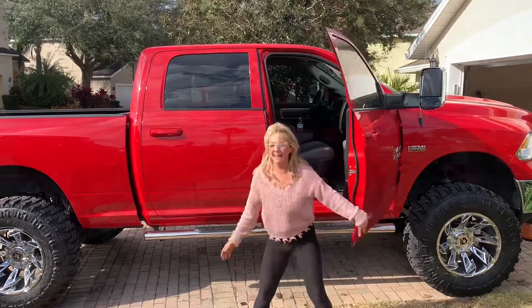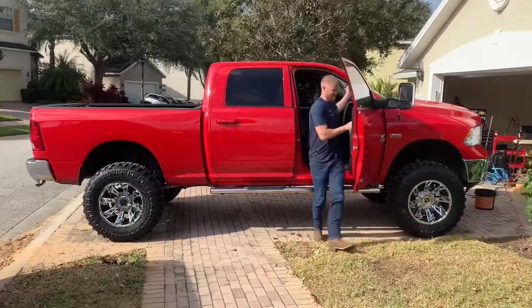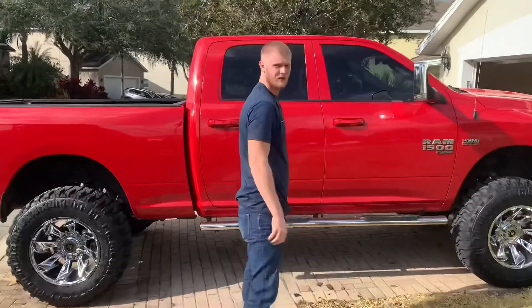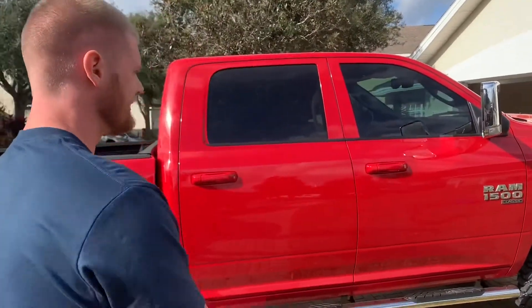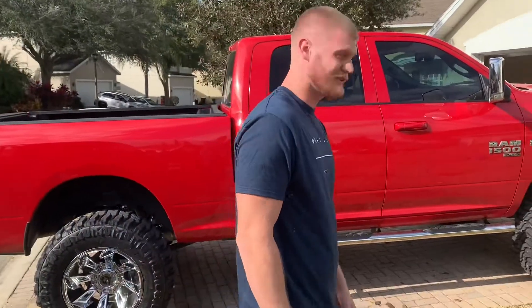Even I can do it! Alright, she's done, fully built it, and now y'all know it's possible, because we didn't know.